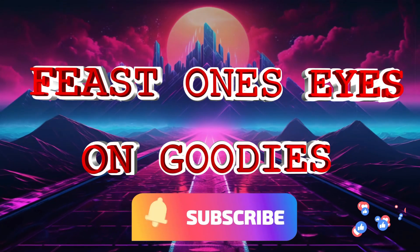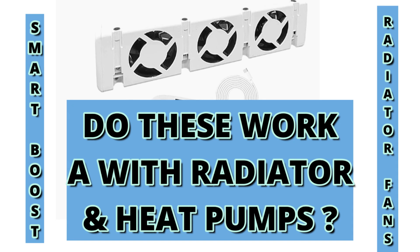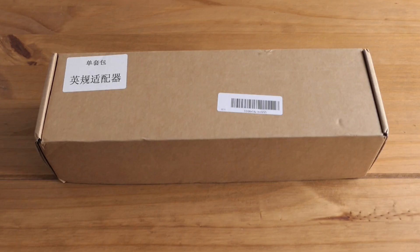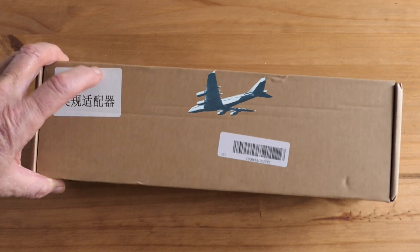Hello and welcome to Feast One's Eyes on Goodies. I bought my radiator fan off Amazon, however I had to wait two weeks for this to arrive because they're all imported from China.